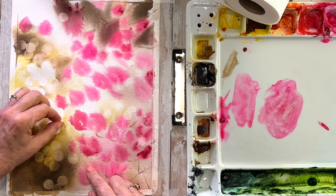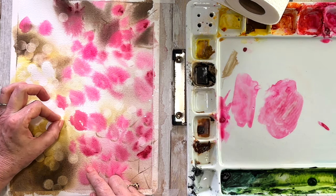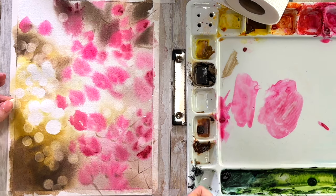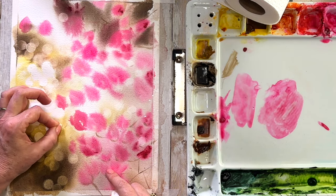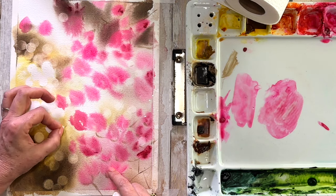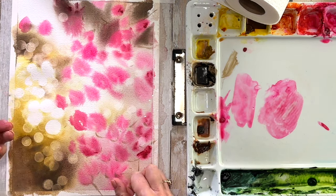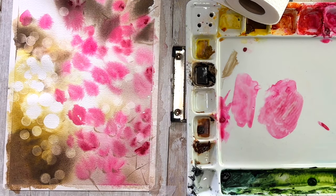Around the edges I'm just dabbing, dabbing, dabbing, working at it nice and gently. You can see how it's softening up a little bit — it's not such a stark contrast anymore, and the areas are starting to look like they're glowing.